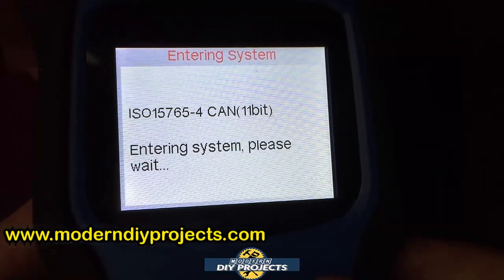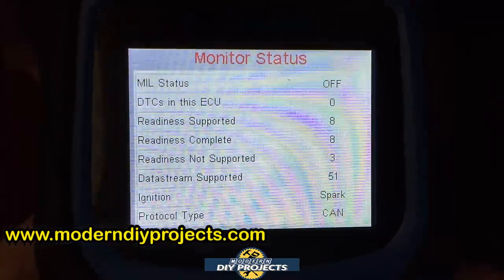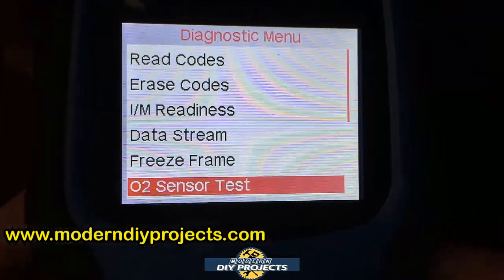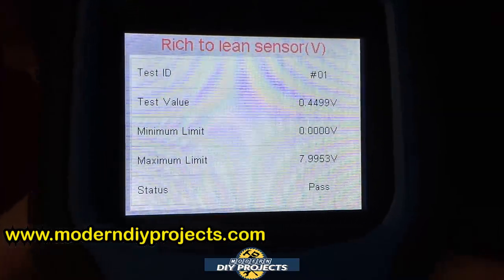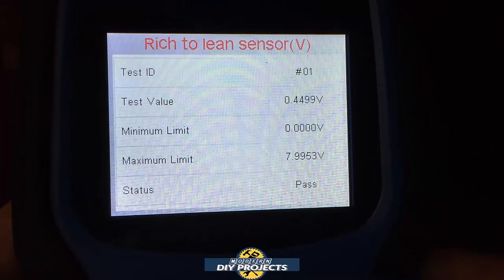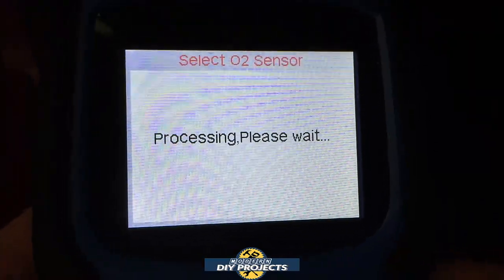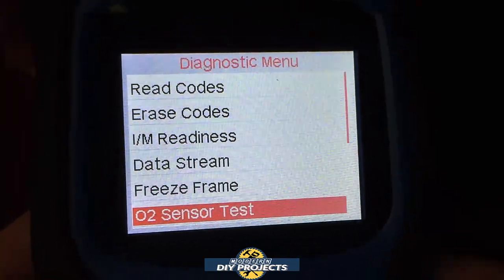Let's go to OBD2 and enter that. It connects to the system and tells you everything about the vehicle right there. You can erase codes, do IM readiness, data stream, freeze frame, and check the O2 sensor. This car has four O2 sensors, so it shows four different ones — you can check each one individually. Let's read codes: there are no codes. This car has no problems, no codes — no problem there.